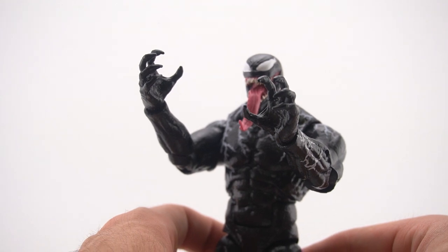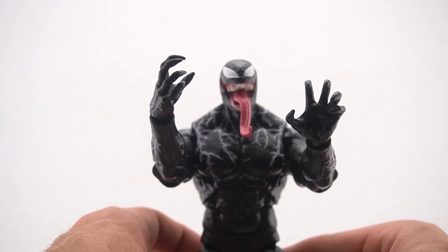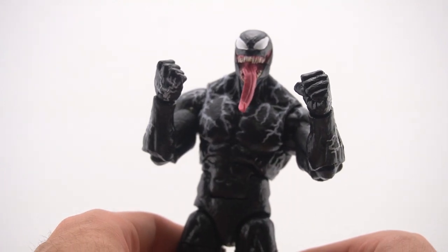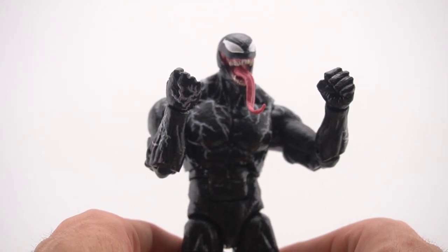The first two pairs of hands that come on him in the package are two open holding/grabbing hands, and then the two other hands are fists — pretty much the only two pairs of hands you really need for Venom.